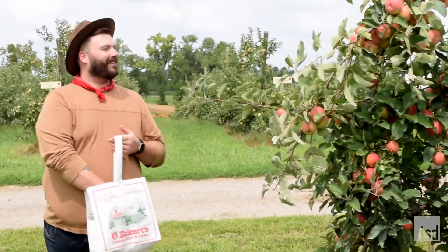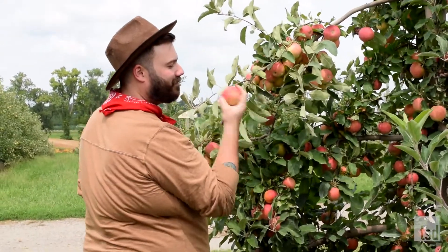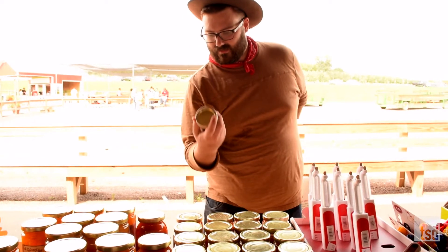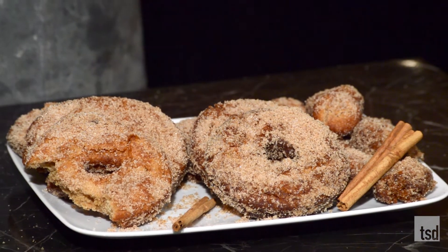Hey guys, welcome back into the kitchen. While we were at the orchard, we got a ton of apples and now we've got a ton of leftovers. We've got some apple butter and some cider I need to use up. I thought the best way to do so was by making an absolute New England classic: boiled cider donuts. These are fantastic donuts - not too sweet, cinnamon sugary deliciousness, super simple and easy. Let's get baking.